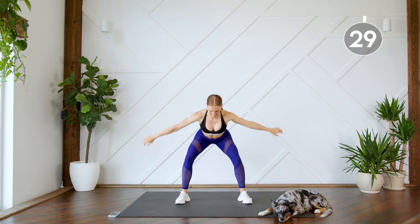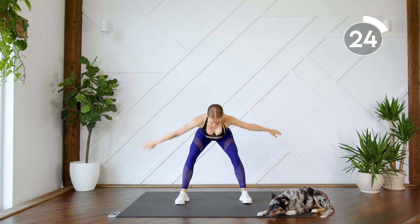Alright guys, we're first just gonna start off by taking some deep breaths. As you rise your arms up you're going to inhale, and as you exhale come down and bend those knees.